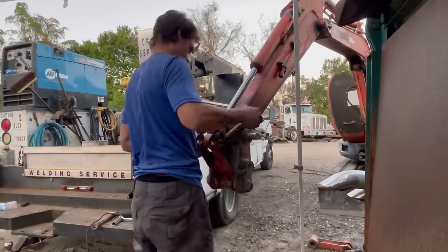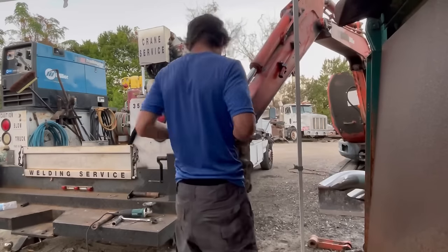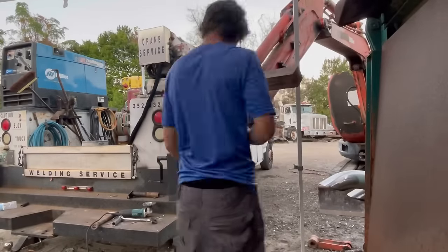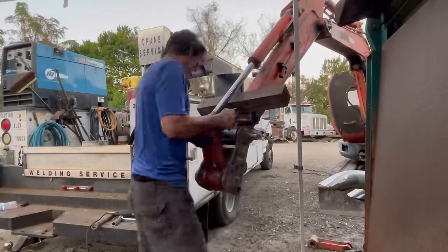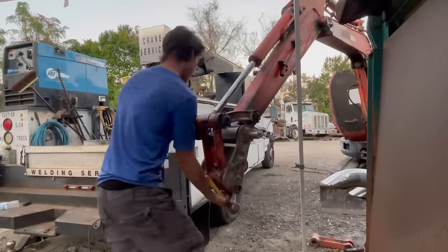I'm going to do one more dry assembly before final assembly and grease, just to make sure everything lines up square and straight. Most people would stop before this point and just grease it out and be done, but quite frankly I don't want to have to take it apart again covered in grease, so I'll check it now and reassemble after.